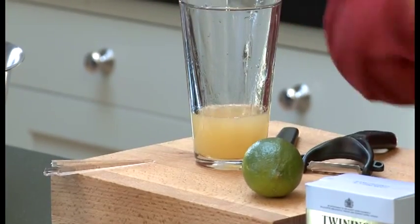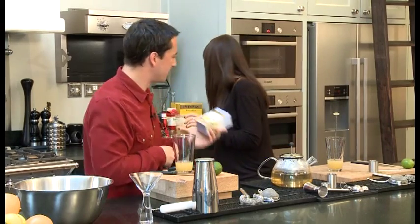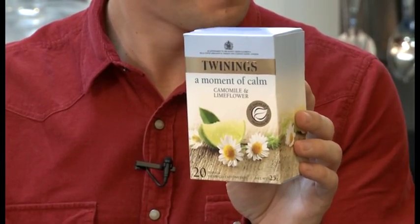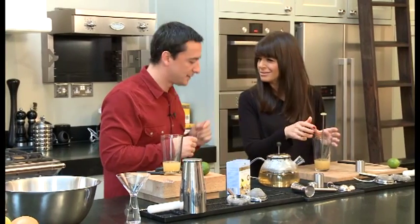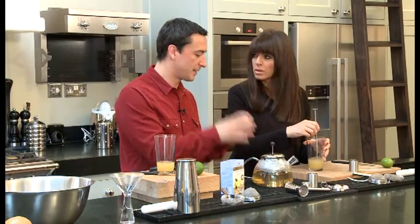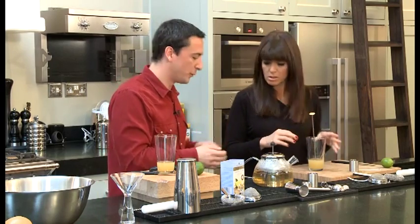I never make cocktails at home. I make tea at home. What's your favourite tea? Because we're going to use the chamomile and lime flower infusion for this. The tea I always have is English breakfast, but I like the chamomile sometimes before I go to bed. We've poured boiling water onto the tea bags, left it to steep for a little while, then left it to go to room temperature, and then popped it in the fridge to keep it cool.